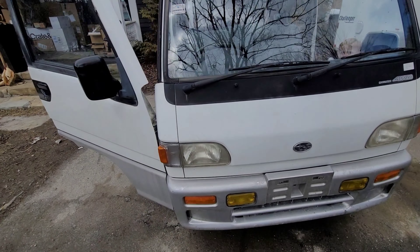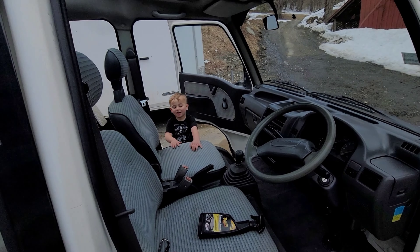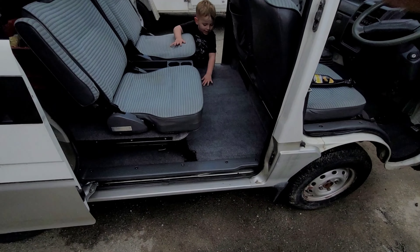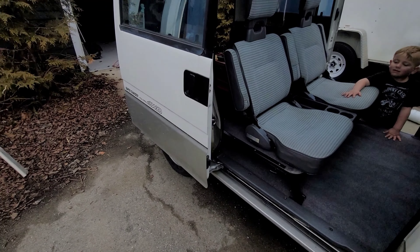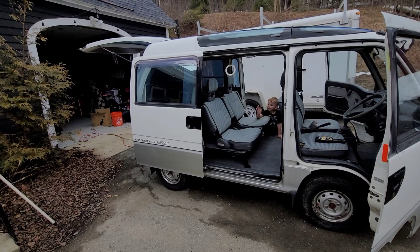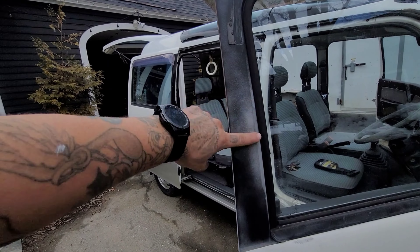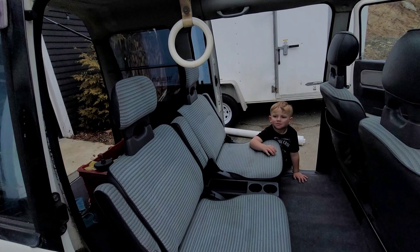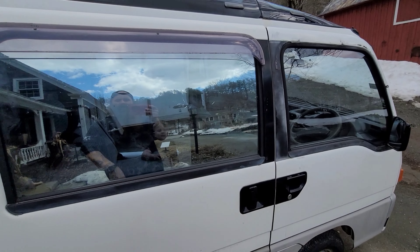Next we'll hit the outside, and then we'll do a deep paint correction. It's clean now. Next step: paint correction — get it clay barred, compounded, polished. Try and get those panels to come back to life. If not, I'm actually thinking about how the black trim is there — I may just rewrap that with some vinyl.